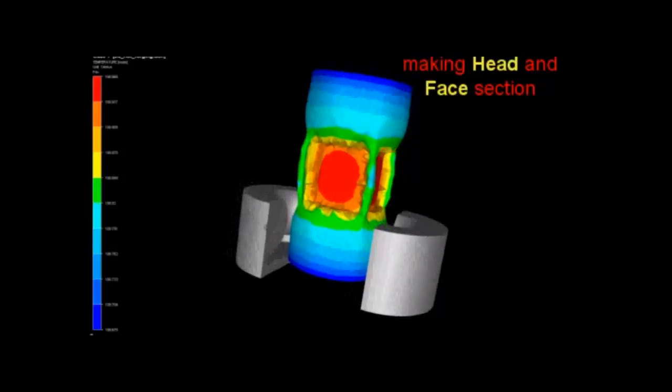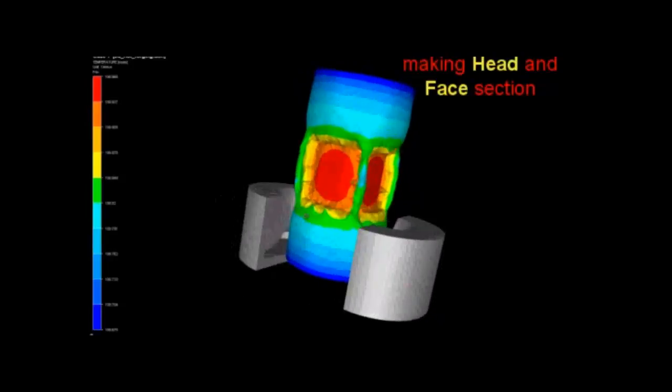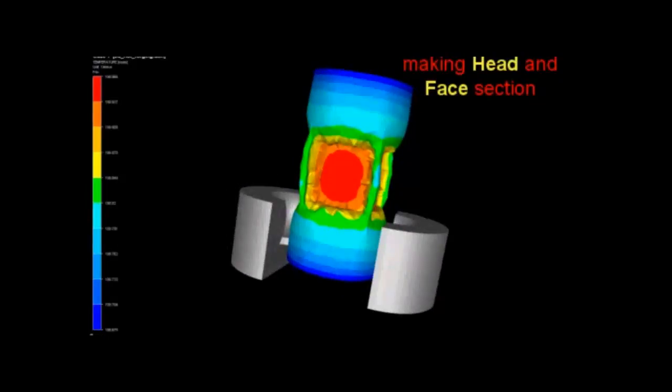The video shows the process of making a hammer. In the first operation, the eye of the hammer is forged. The initial billet is shown in red color and there are four curved eyes around the center of the billet.